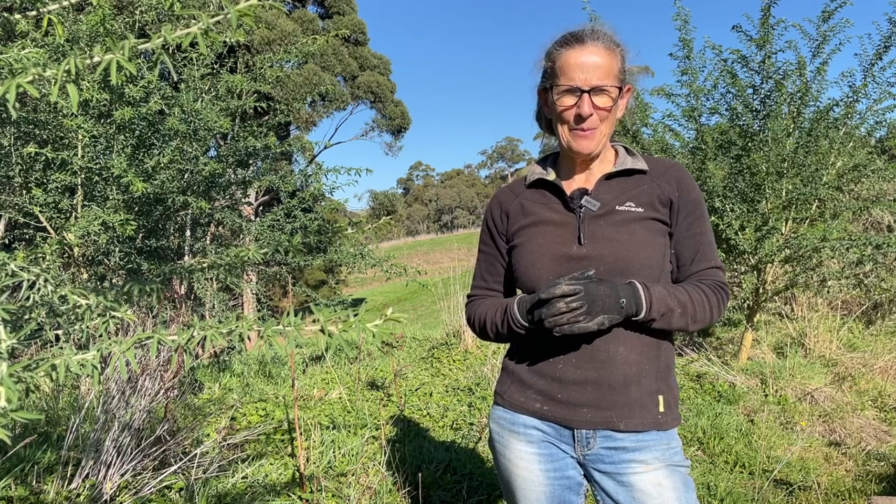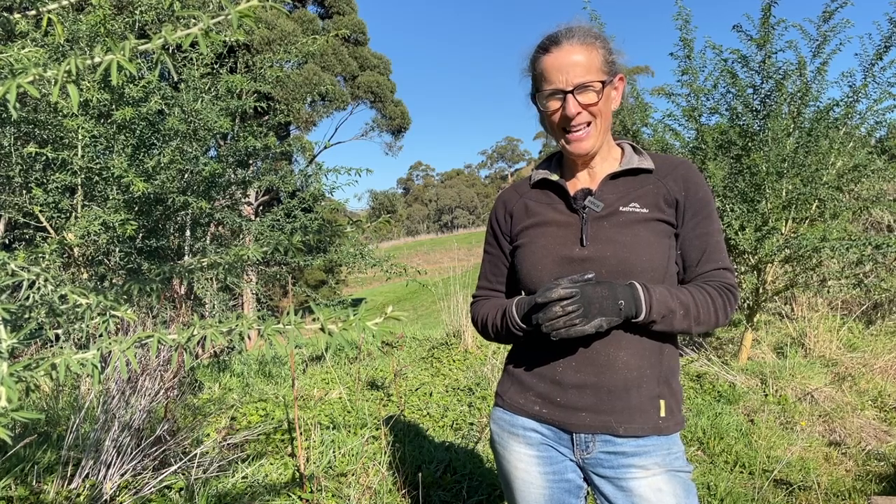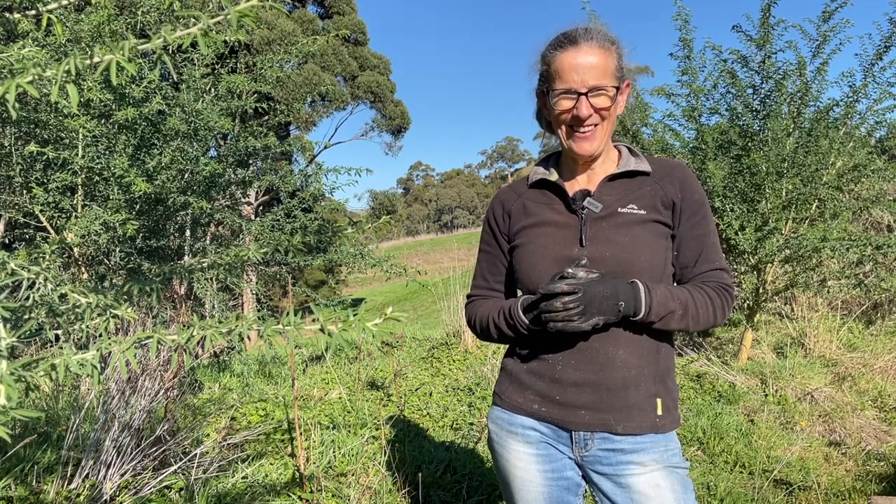Hi there, I'm Linda and this is Hutton's Valley Permaculture. Today I'm out here on my lower swale because it's planting time and today I'm going to get some macadamias in the ground.